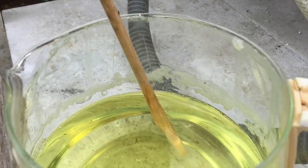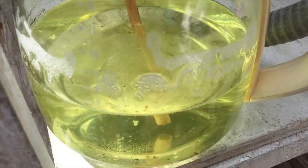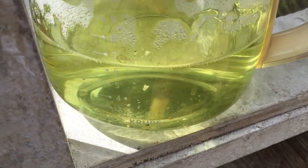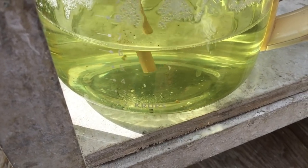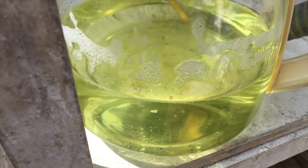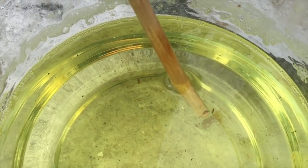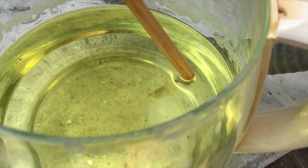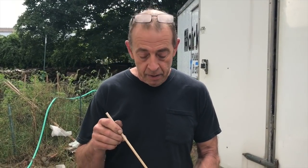Nice and thick when it's concentrated like this — this is a 20% concentrate. There are some little particles in there, nothing major. That's tobacco — friggin smokers. I guess the tobacco pieces won't ruin the chemistry too much this week.